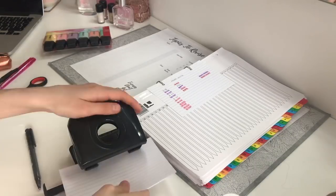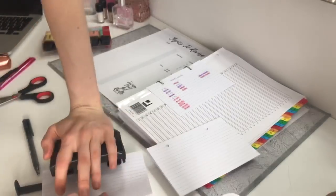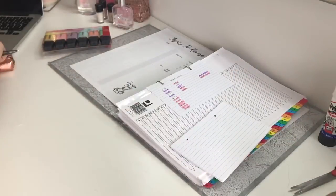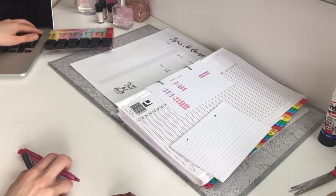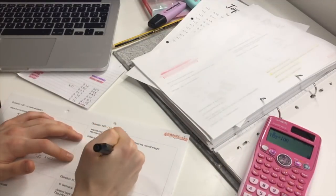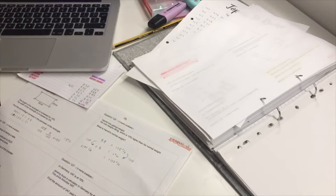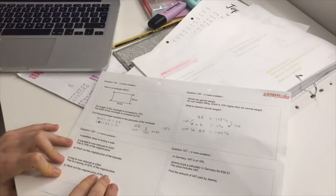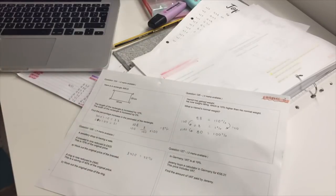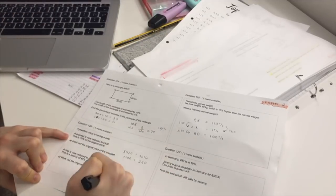I started off by hole punching these flashcards so I could put them into my folder, and then just going through all of my maths and seeing what I had to do. I was working through my maths because I had 112 questions to do, so I was just going through that and creating flashcards as I went along.